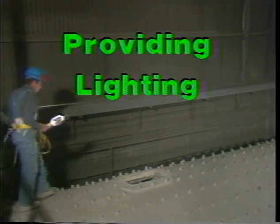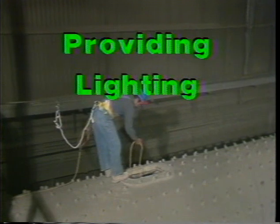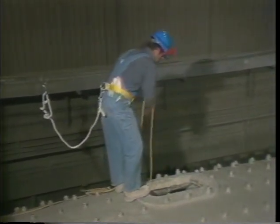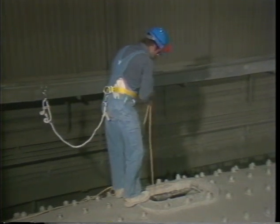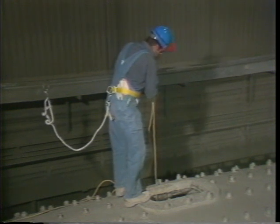Adequate lighting is needed for maintenance operations. To safeguard against electrical shocks, use low voltage illumination. If low voltage is not available, use protected rough service bulbs along with three-wire drop cords which have functional ground protection.